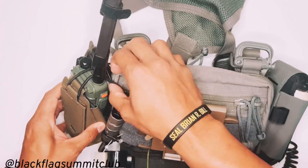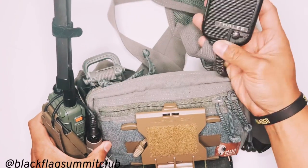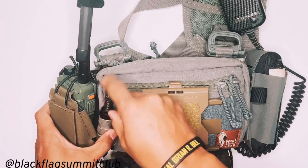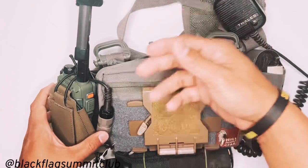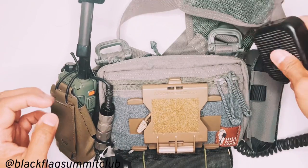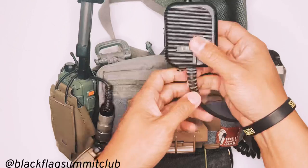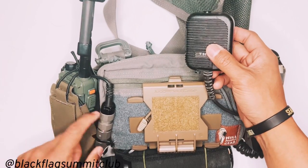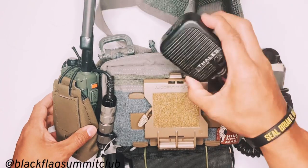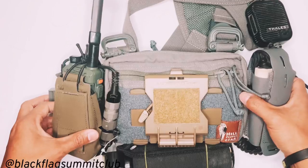I'm running a Bofang UV5R with a Motorola six-pin adapter routed to a Thales hand mic that I happened to have. However, these military six-pin connectors are quite heavy, so if you can find a modified version of the Thales with the Motorola adapter already built into the connector without the military connector, I would advise that — they're cumbersome and bulky. Alternatively, Bofang makes some inexpensive hand mics, or you can find standard Motorola ones on Craigslist for about $10 to $20.